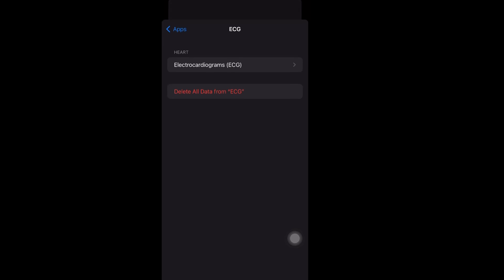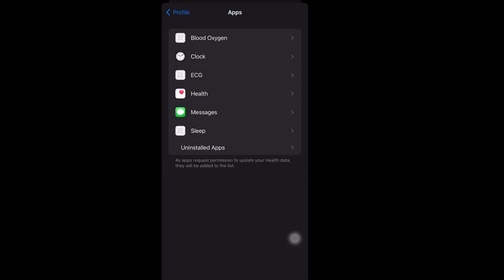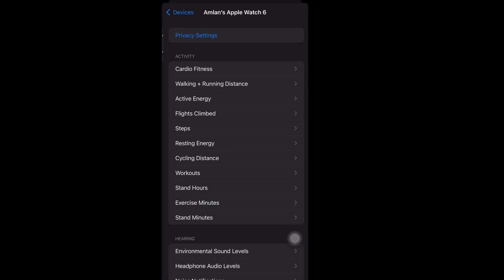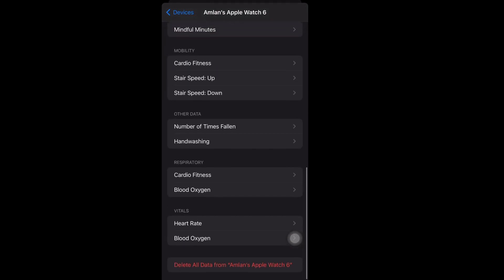You have to delete all data from here. After deleting, go inside Devices. Inside Devices you can see your Apple Watch Series 6. Scroll down and after scrolling down you will get the delete option, so you have to delete all data from here as well.